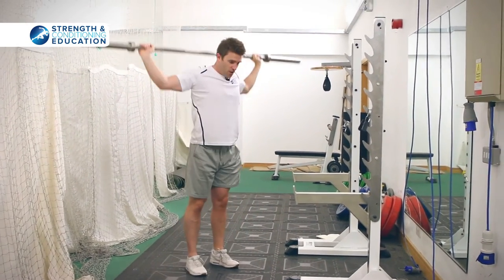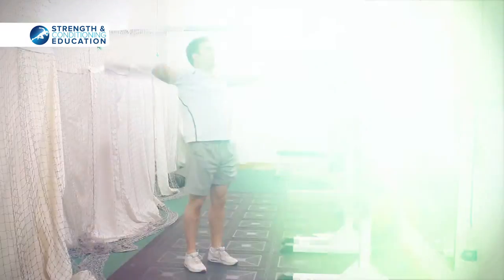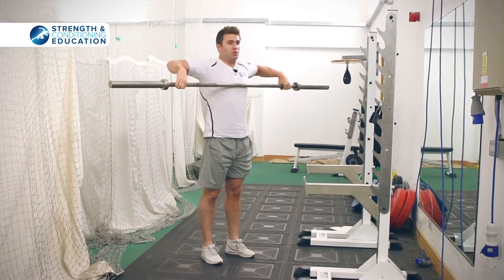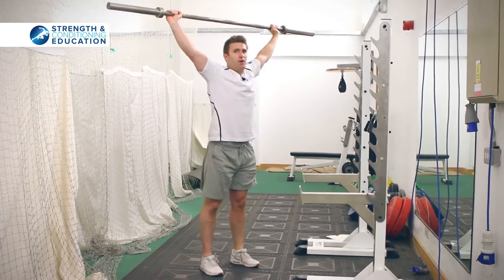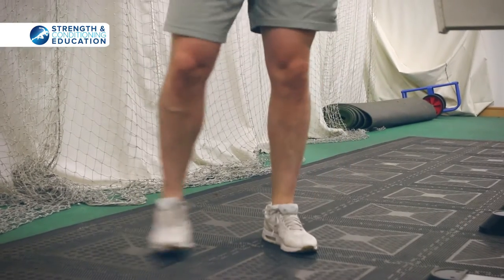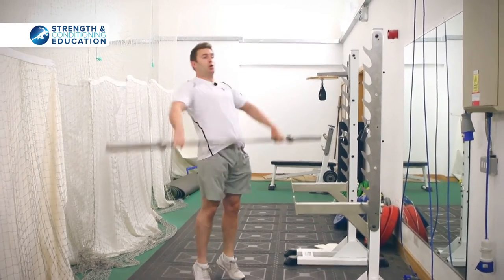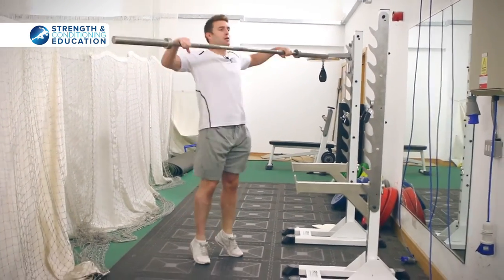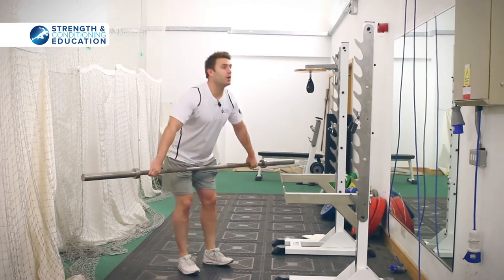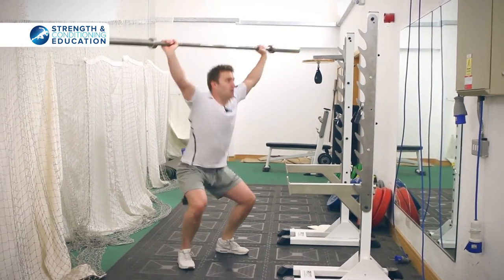The next one is called a snatch turnover — up to the chest and turn over, up to the chest and turn over, and get underneath it. We can hit it out or we can pull it up, 'hit and pull' as I call it. Next one, we've got a snatch from the hip, so we make sure we've got the hips and we're bringing the bar close.